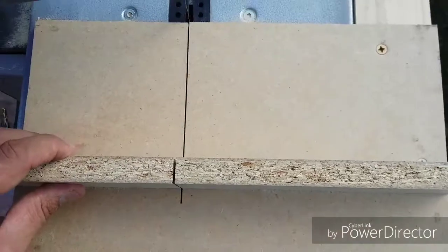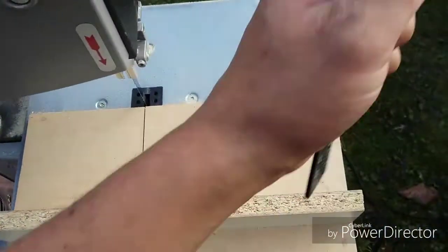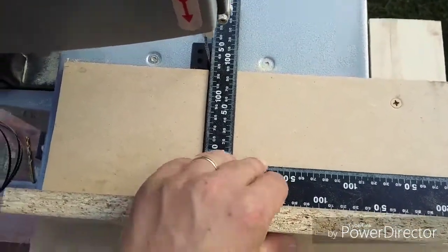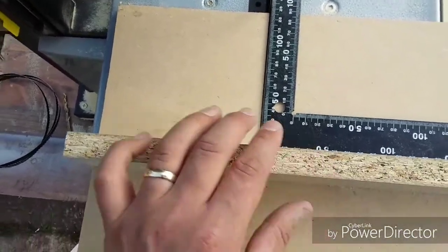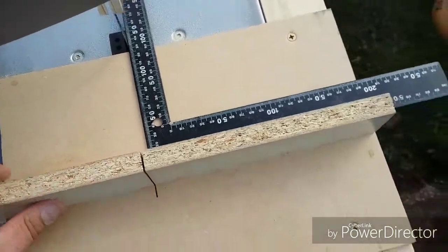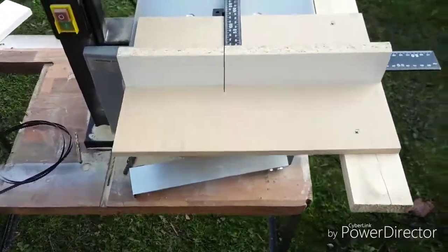You can see the cut there. So that's my square edge, and that is really, really square, to be honest with you. I can't get any better than that. For on the fly, that's really good — it does the job just well.